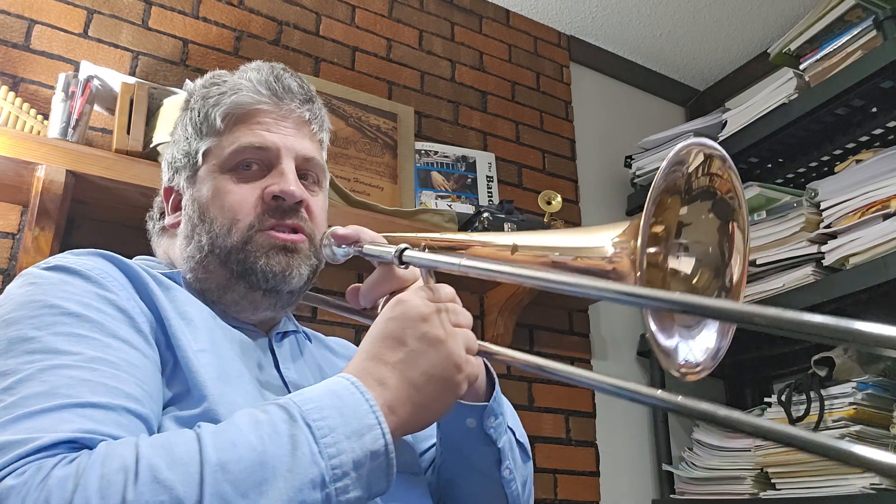This is a tutorial on a simple gospel chorus called 'God is So Good.' You may have sung it in your Sunday school days in your childhood or youth. Here's a tutorial on how to learn to play the song on trombone in the key of B flat. I'll play through the chorus once.